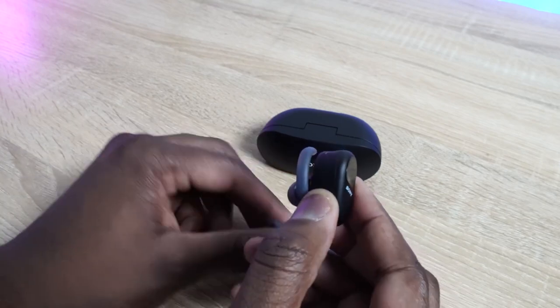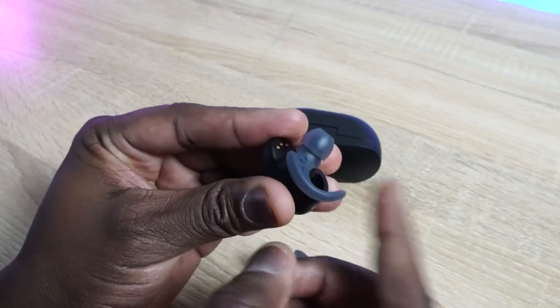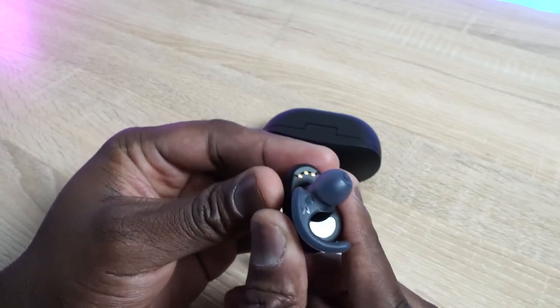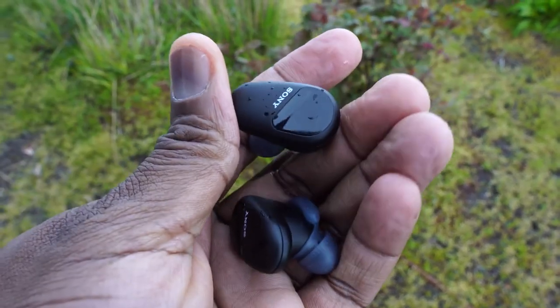Taking a closer look at the earbuds themselves, they are on the larger side. If you compare them to the Pixel Buds or the Galaxy Buds Plus, they are larger than both of them, as you can clearly see. They've got a really nice fit because you've got customizable tips you can use, but you also have a wing. That little wing clips on so that when you shake, dance, move, walk around, or run, they fit quite well. These are also sweat and water resistant, so if you're going for a run they will not fall out of your ears at all. That's also a huge step from the WF-1000 Mark III from last year.